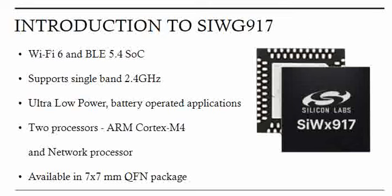This particular chipset from Silicon Labs supports single-band operation at 2.4 GHz. The major advantage and differentiating factor in the market is the ultra-low power operation, especially for battery-operated applications predominantly used in the IoT market. This chipset has two inbuilt processors.